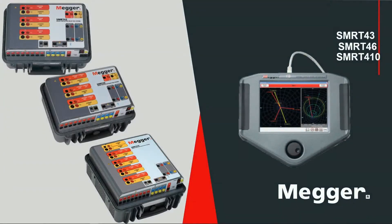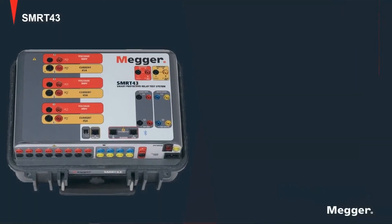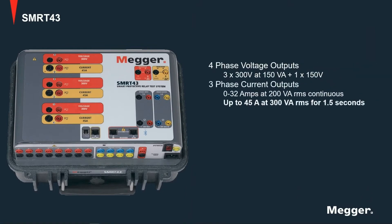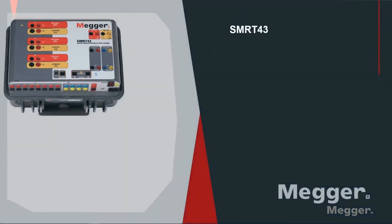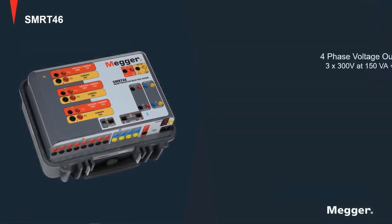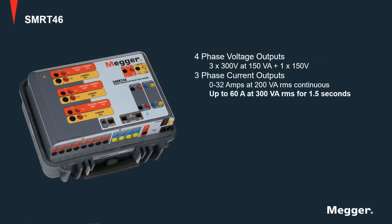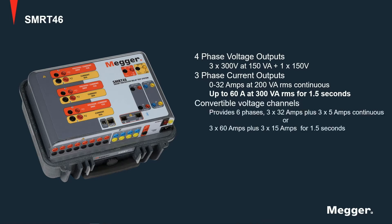Now let's talk about the multi-phase systems. This is an SMRT-43, which has four voltage channels and three current channels. The SMRT-46, shown here, also has four voltage channels and three current channels. Three of the voltage channels can be converted to current channels to provide up to six current channels to test protections like a three-phase differential.